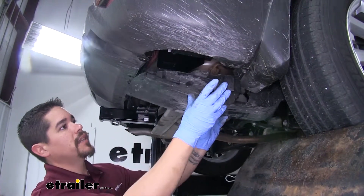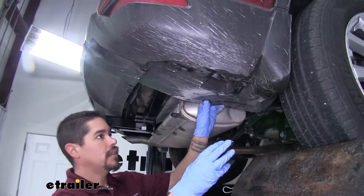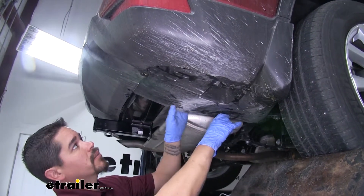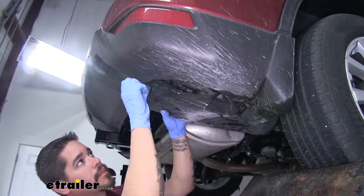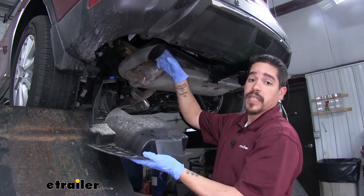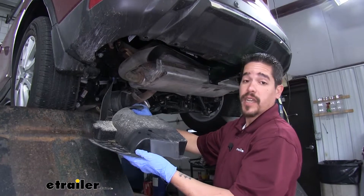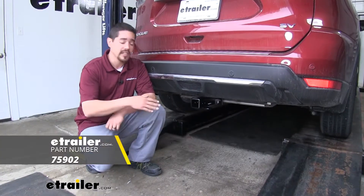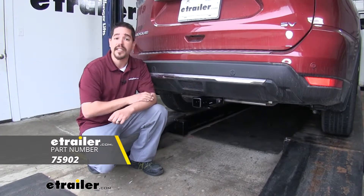We can take our passenger side panel and put that back in place — just line up all the push pins and start replacing the fasteners. Now our driver's side panel is not going to fit with the hitch in the way. You do have the option of trimming it so it can fit, but for today we're going to be leaving this off. And that'll finish up your look at the DrawTite Class 3 Custom Fit Trailer Hitch Receiver on our 2019 Nissan Rogue.